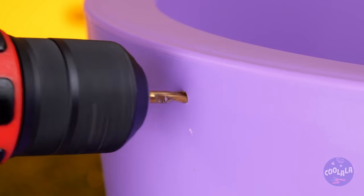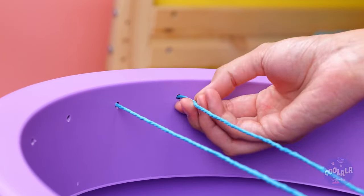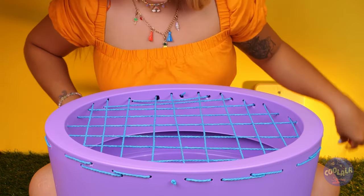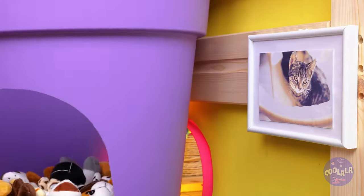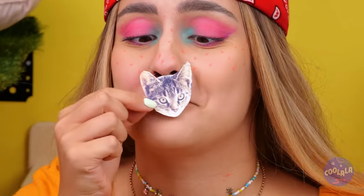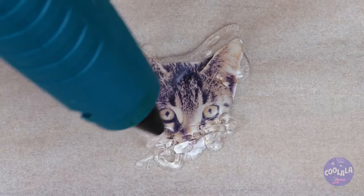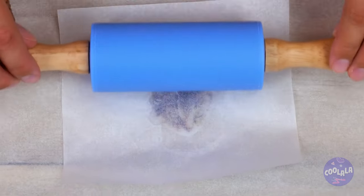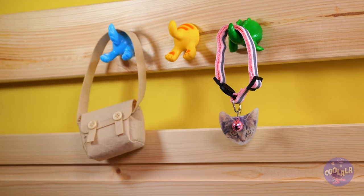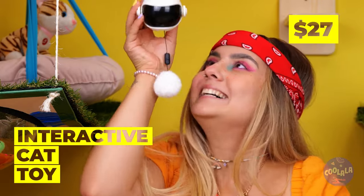Now break out the power tools — we're drilling some holes. After making a few, run some thread through them. It's kind of like a checkerboard pattern. The cats are going to be so happy. Add hot glue, press it down, and it's as good as laminated — perfect for key chains or personalized collars. This cat toy's interactive — let's add it to our collection.